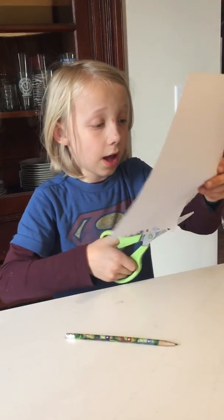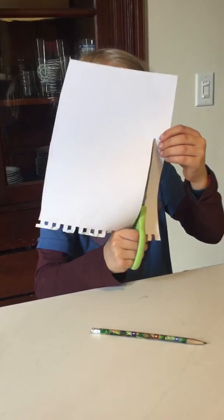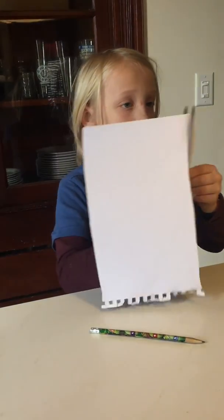First I'm going to cut a line all the way across the paper. And I'm not going to use this, I'm going to use this.